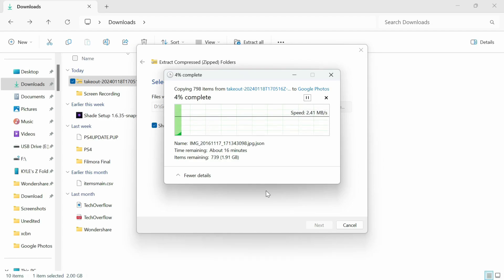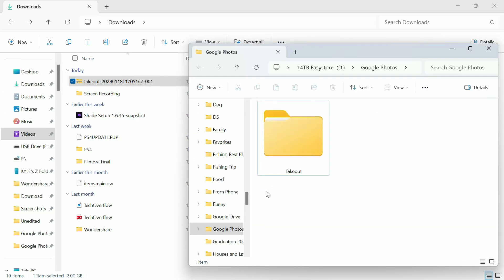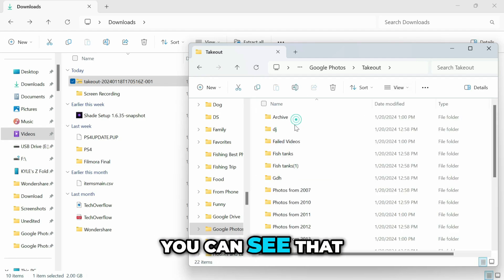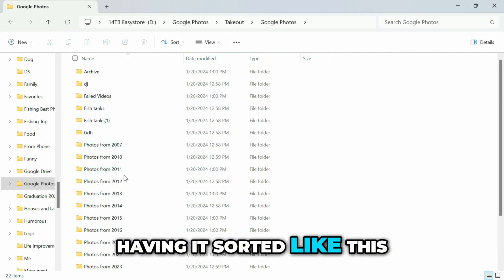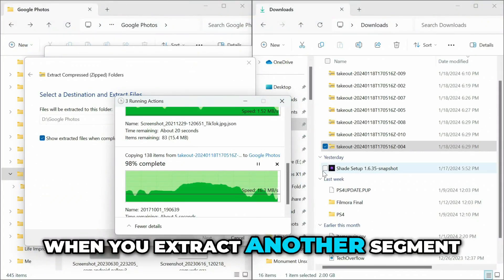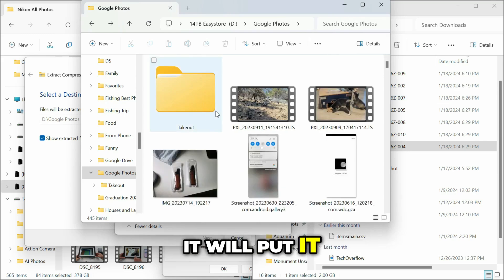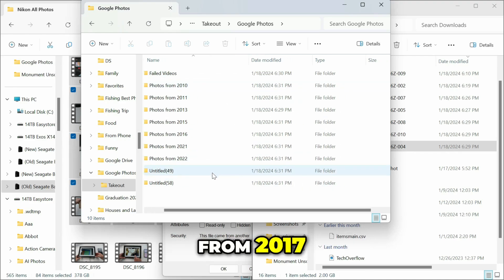Once that is done it will open up, and you can see that it has sorted everything by folders and by year. If you're okay with it sorted like this, just go ahead and download the rest of the files and do this exact same process. When you extract another segment it will combine it with the one already done, putting it into the designated folder — so files from 2017 will combine with other ones from 2017.